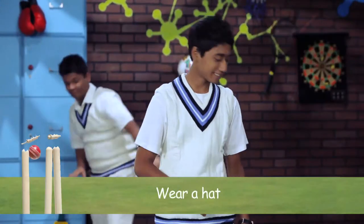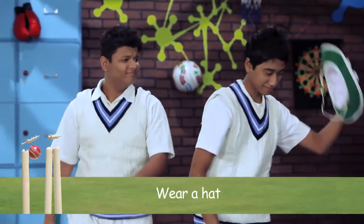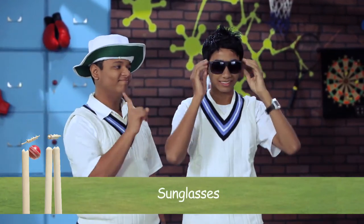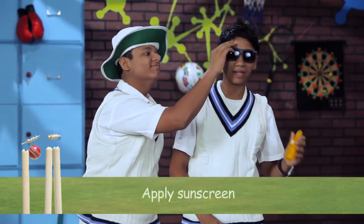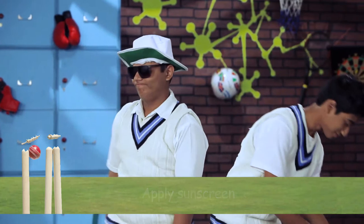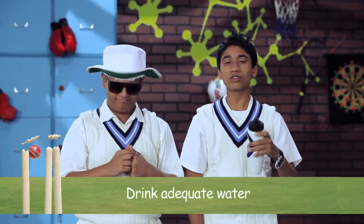Wear your hat, your sunglasses, and apply sunscreen lotion whenever needed. Drink lots of water.